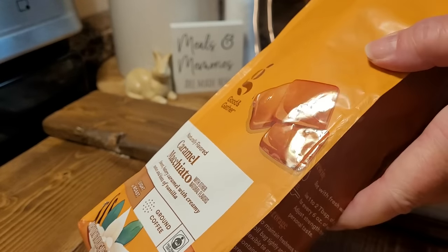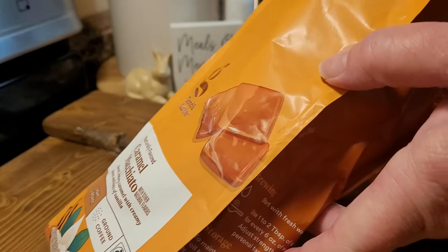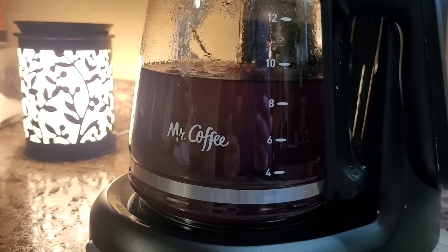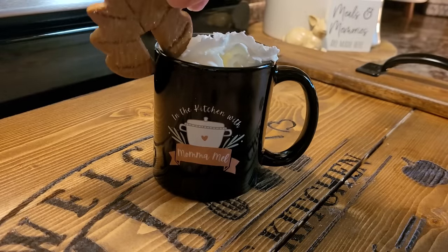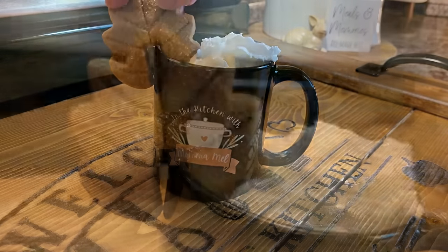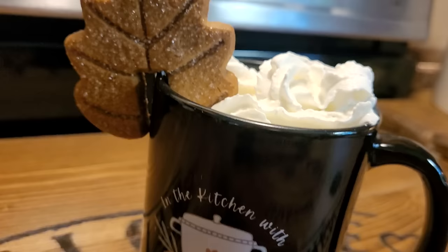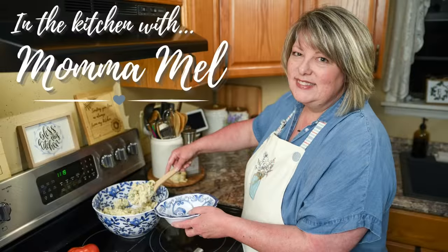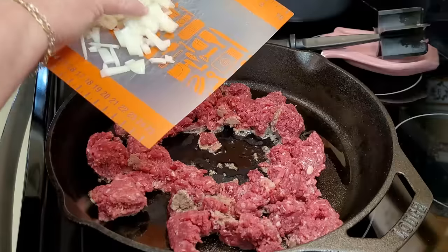Happy fall, friends. I'm excited to celebrate with some new recipes. They're all quick and easy. One of them I consider to be the easiest, coziest, ultimate fall recipe — I can't wait to make it again. I also sandwiched a little bit of an Aldi fall shop in between them, so grab you a warm drink and let's get started.